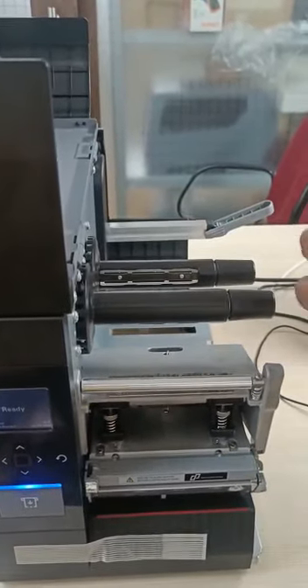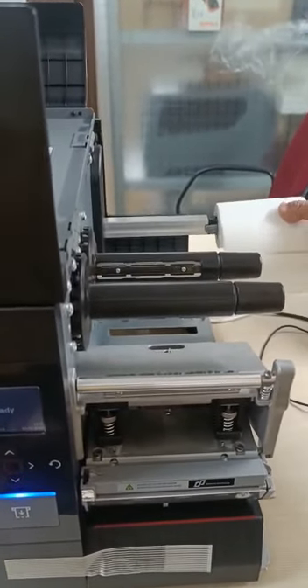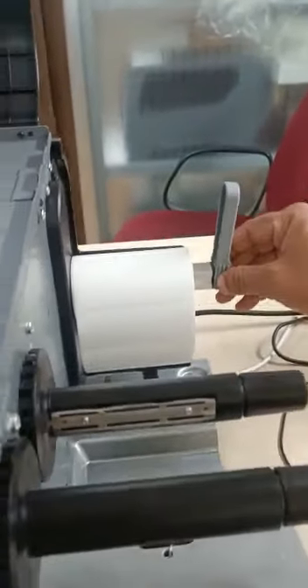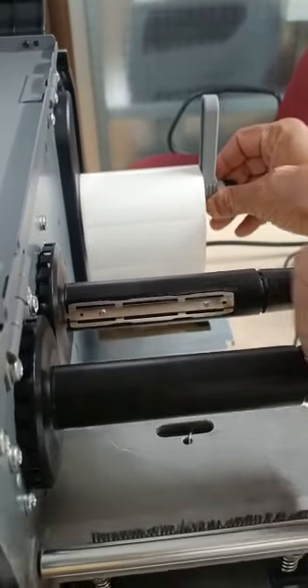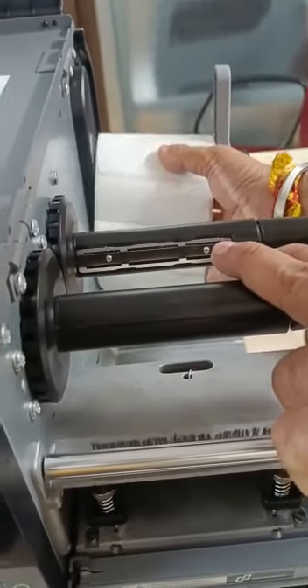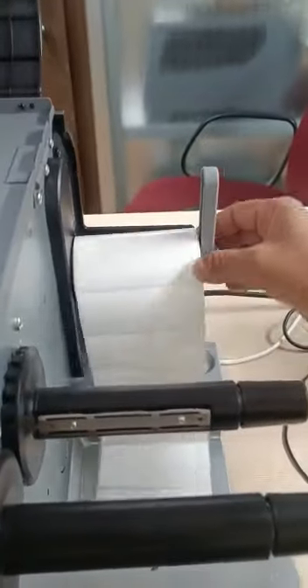Now I'm going to load the label into the assembly. Load the label like this, then straighten it and push the guide to the left-hand side. This ensures your label roll will not shift when the roll is feeding out.